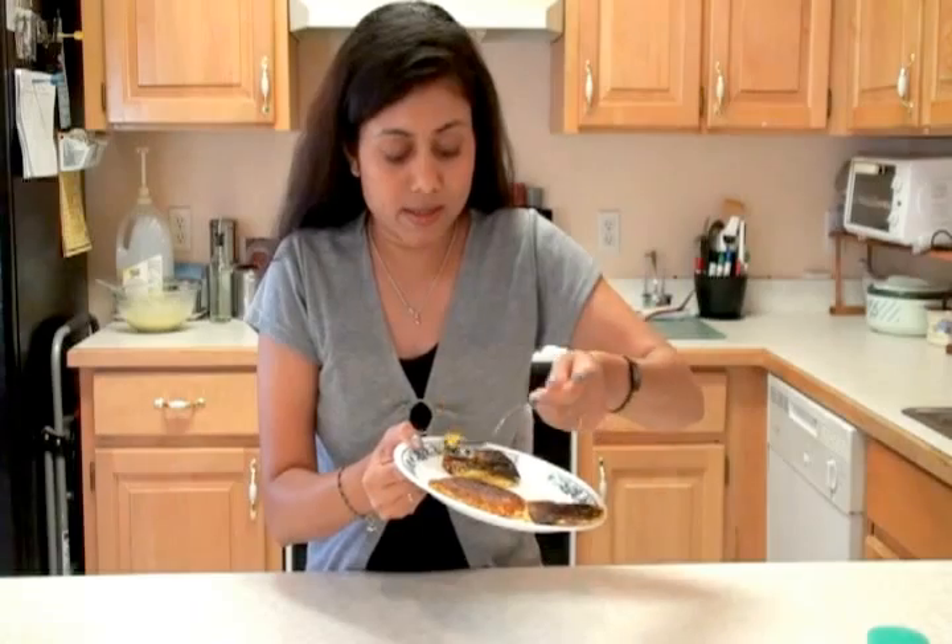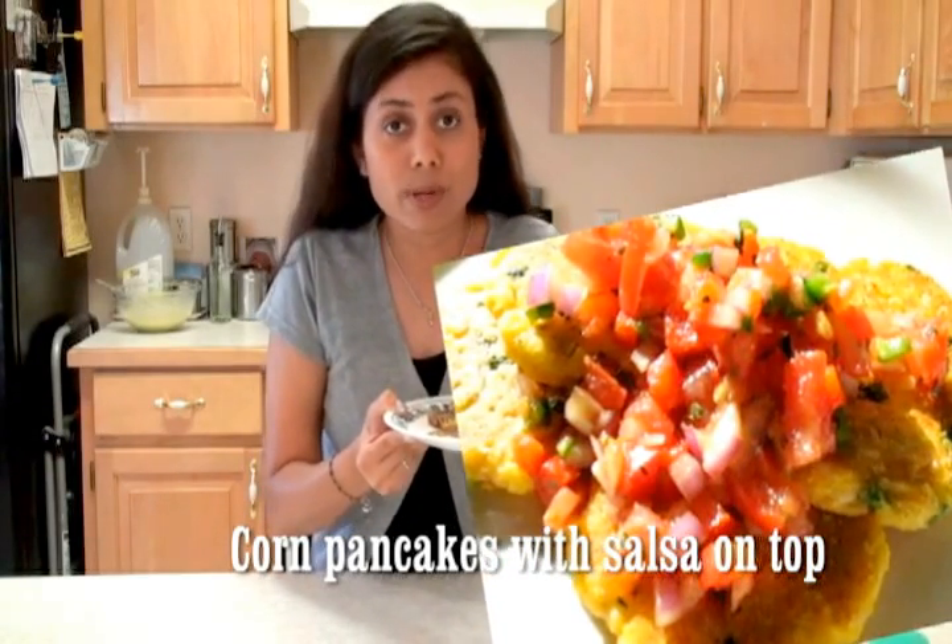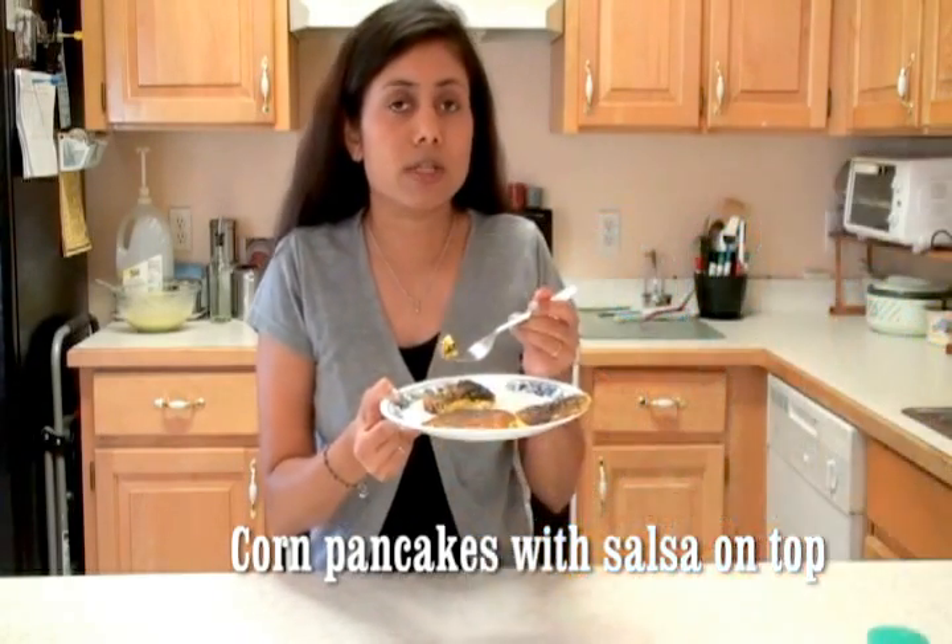Sometimes I make a chunky salsa to go with these pancakes — just add onion, tomato and bell pepper, and use your processor to make a chunky salsa. Spice it up with cumin powder, paprika, salt and lime juice, and that tastes heavenly delicious. But today I just have a few vegetables to go with it. I can't tell you how yummy it is — you have to give it a try.